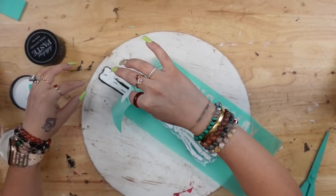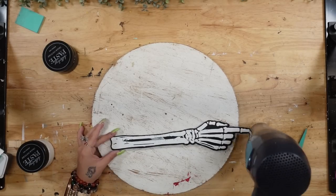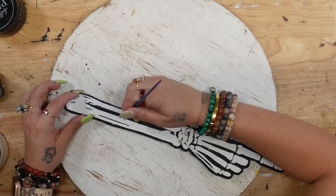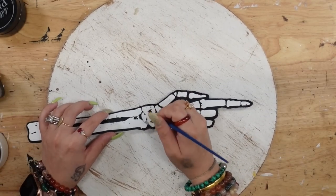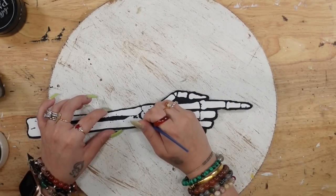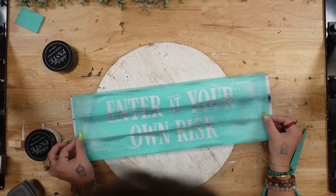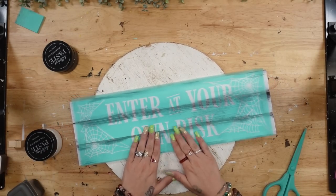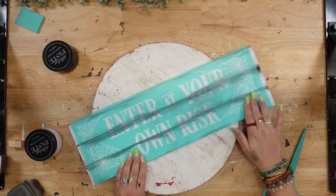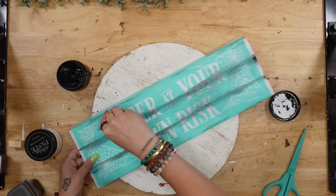Once I'm done I peel back that transfer — this never gets old, this is why I love Chalk Couture so much. It's so quick and so easy. I didn't smooth it down as well as I usually do, so a little bit did bleed through, but it's no big deal — I just let it dry and then paint over those little pieces. You can use these transfers over and over again; just wash them immediately after use, lay them sticky side up on a paper towel, dry the back really well, let it air dry, then put it back on the backing sheet — and you can have them for years to come.